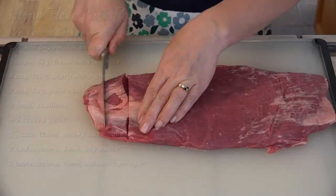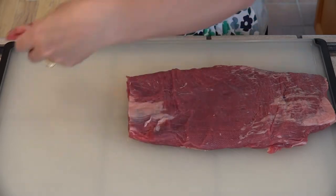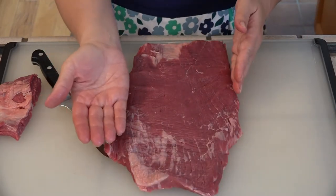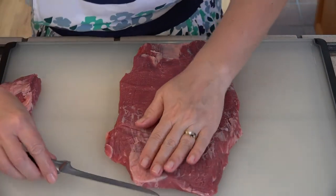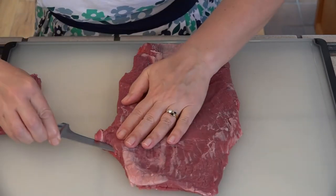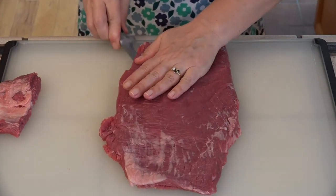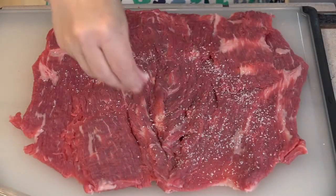Don't worry, this is not going to waste. We need to find our flat, straight edge — that's this one. So we're going to start on this side and slice through the middle towards this edge, leaving about a half an inch. This does not have to be perfect because we are rolling it back up. Then we're going to season this very generously with salt and pepper.